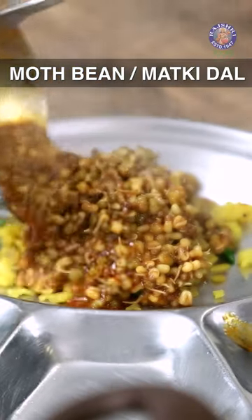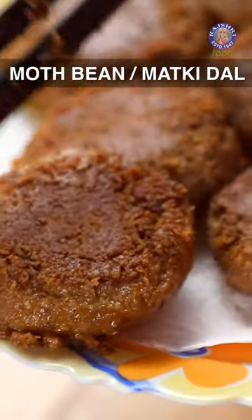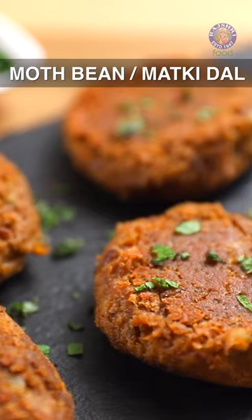Recipes like Matki Usal, Mot Kachori, and even Kebabs can be made besides regular Daal.